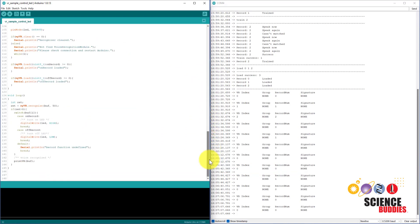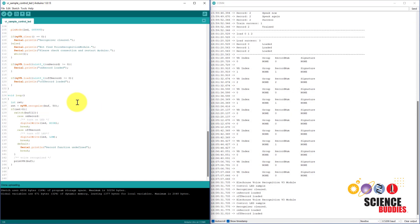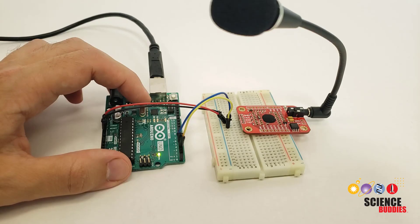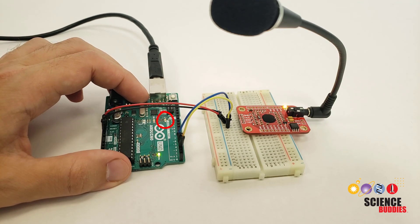If we scroll down to the bottom of the program, we will see there is a switch-case statement that uses digitalWrite to turn the LED on or off depending on which record it detects. So if we upload this program and switch back over to our Arduino, we should be able to speak the words 'on' and 'off' to control the onboard LED. The Arduino's onboard LED is pretty tiny — let's test it out.